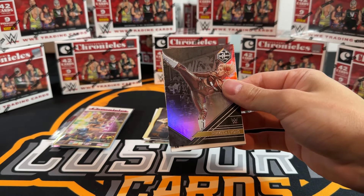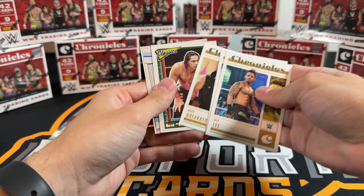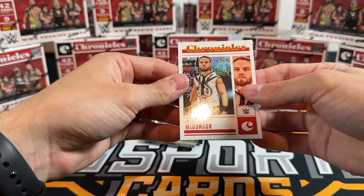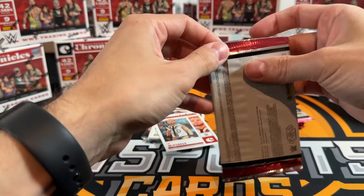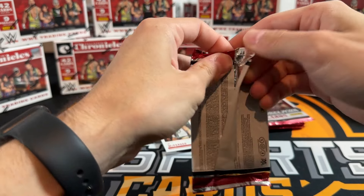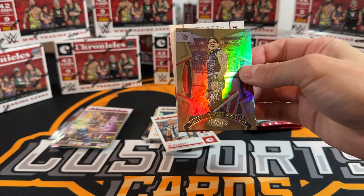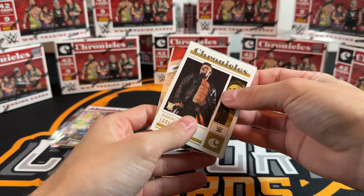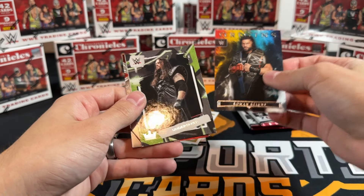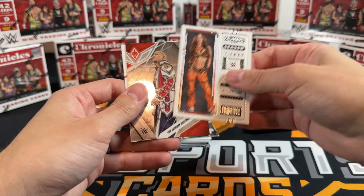We're getting a little preview here - blasters typically don't come out way before hobby does. Roman on the Origins, Carmelo on the Contenders, getting a couple of different base cards now. Cody on the Phoenix, Dirty Dom on the bronze. Got the draft coming up - Friday is our draft for wrestling. Ray White on the Illusions, awesome card. Curious to see who goes where.